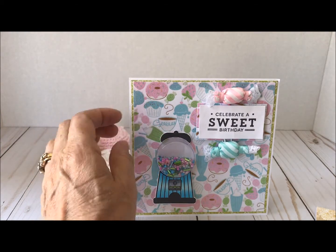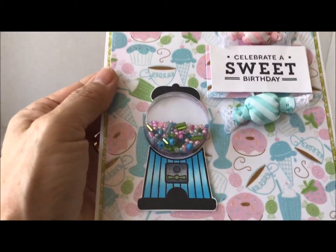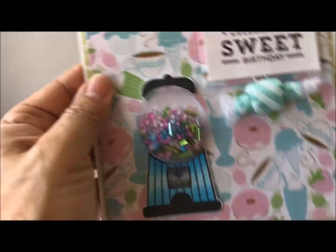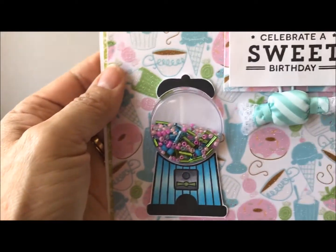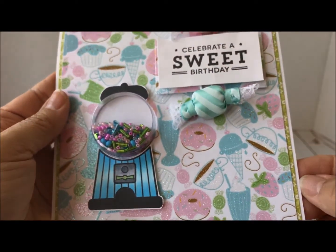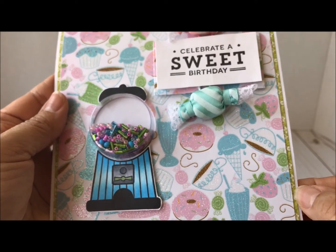This piece here and the top of the gumball machine — I filled the inside with coordinating colors from my paper. So cute, doesn't it look adorable? It looks like candy! And then this is one of the sheets that I used for the bottom mat from the paper collection.